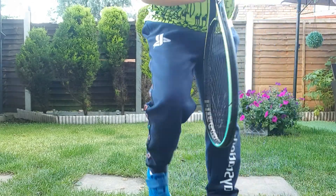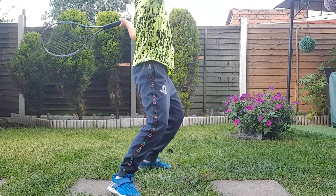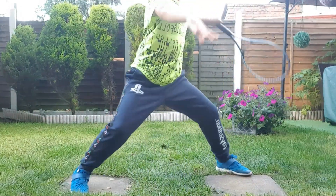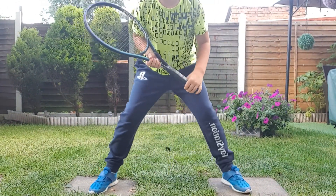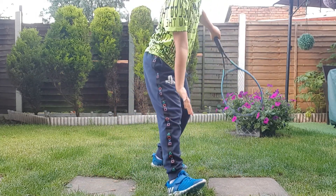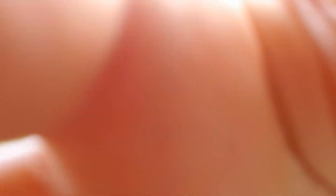Look at my legs and how they're doing it. My legs aren't like this — I'll show you. That's your position when you hit the ball normally, but this is a serve position.